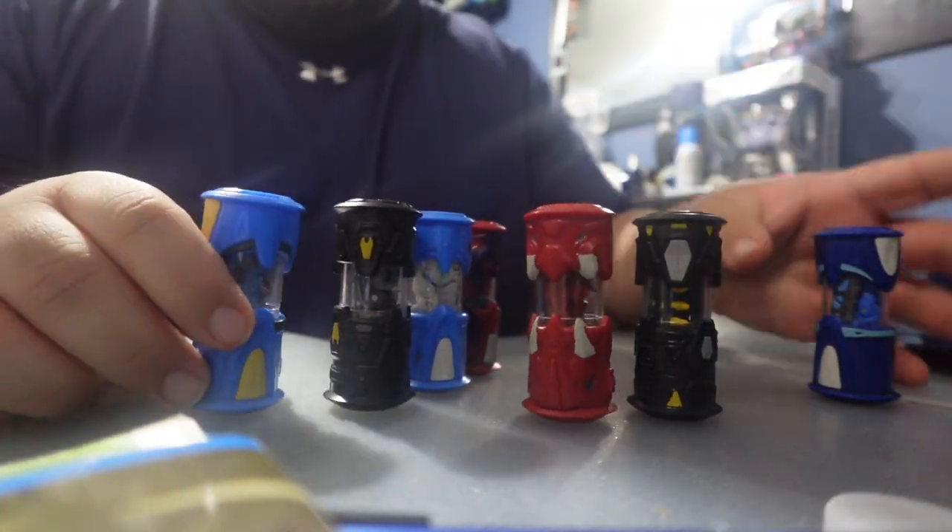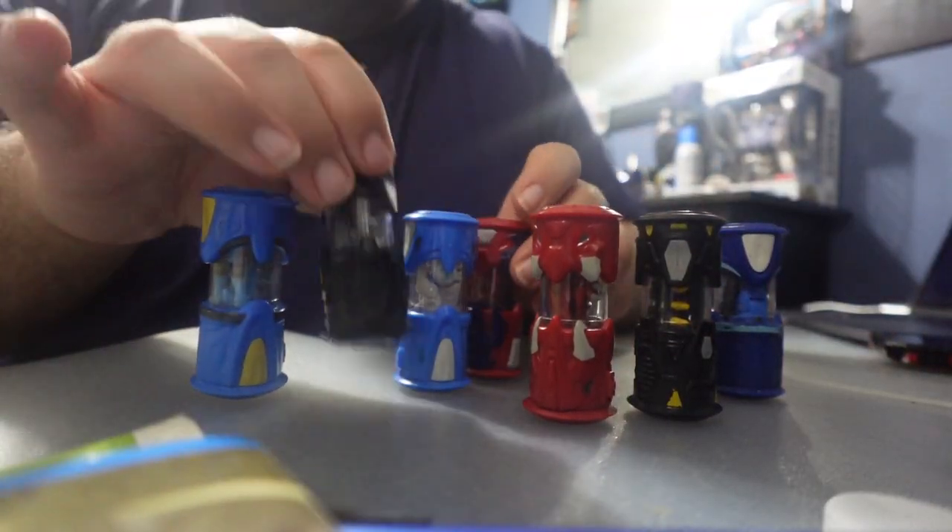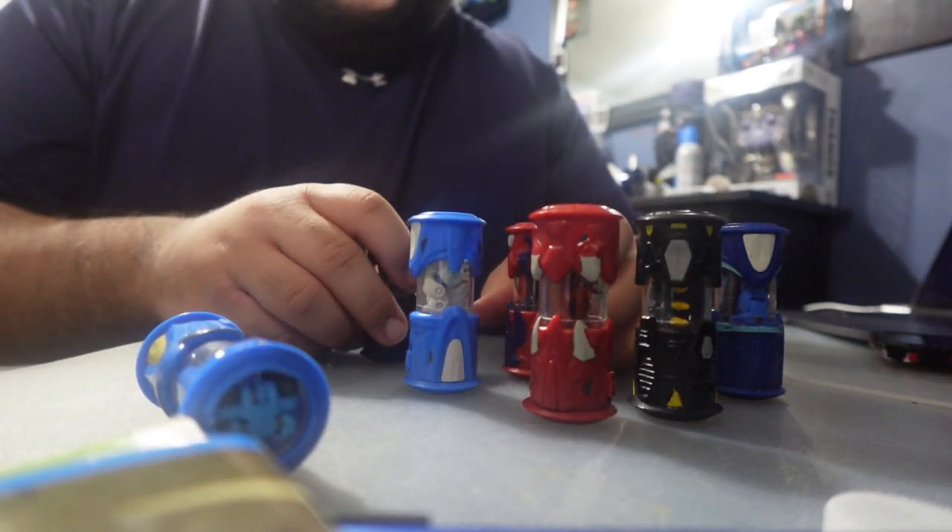I'm showing you guys my Monsoono collection. I'm actually pretty excited to show you guys. I only have seven of them, so that's why this video might be a little bit short. You guys are not going to see my face, but these are all the Monsoonos that I have currently.